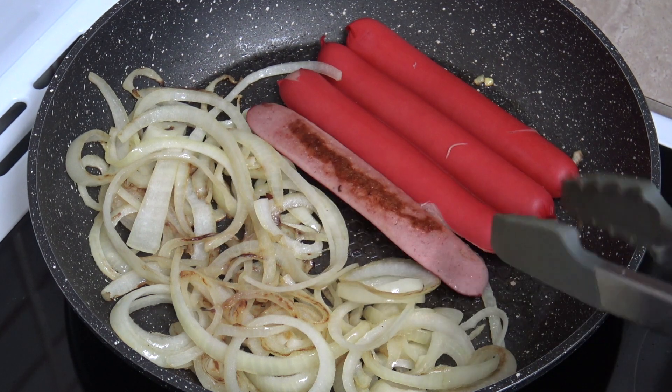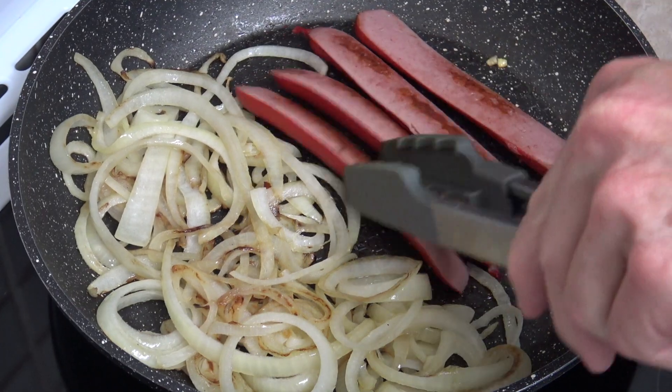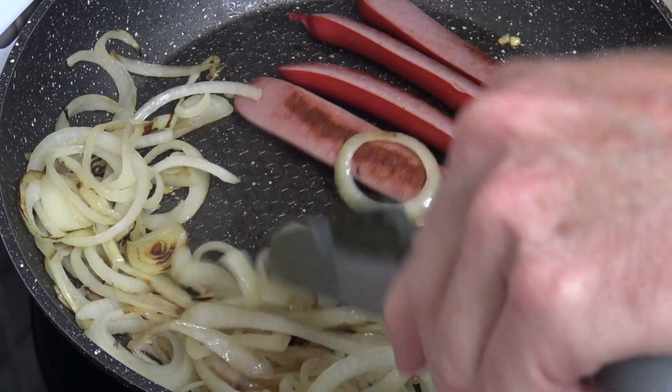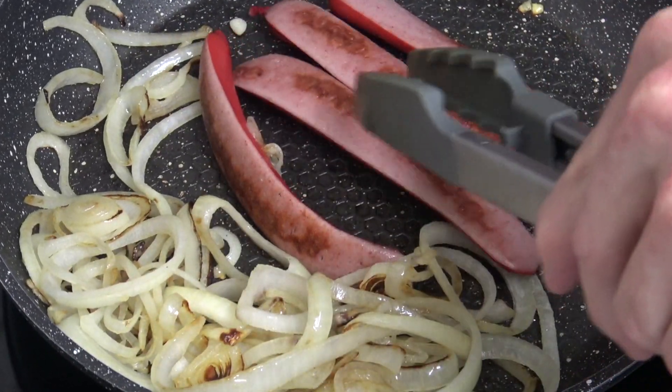How are these hot dogs going? Oh yeah, oh yum. And these onions — I better give those a shuffle. It's all looking good. Top shelf.